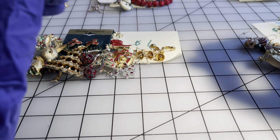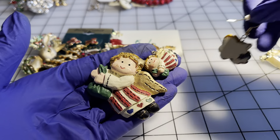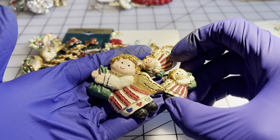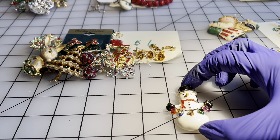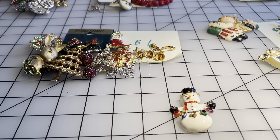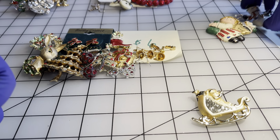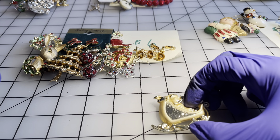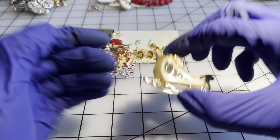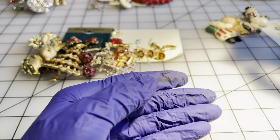Okay, moving on to the seven dollar pile. I've got this angel with matching earrings — the set is going to be seven dollars. I have a Santa brooch — seven dollars — and another Santa in his sleigh, gold tone, no markings — seven dollars for that one.